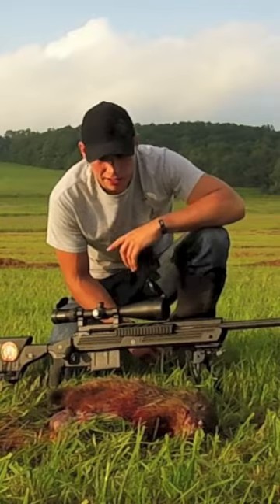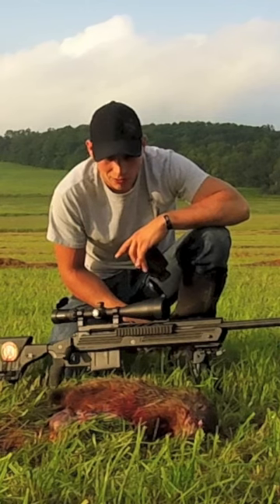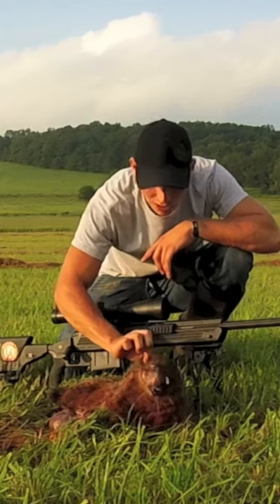The first shot I nailed him, hit him looks like in the guts. Then I got back on him with a scope and saw that I hit him and he was wobbling around, so I decided I wanted to put another round in him to make sure he didn't get back to his hole. I shot him again and that one hit him right in the head — pretty much blew the side of his face off and popped one of his eyeballs out.